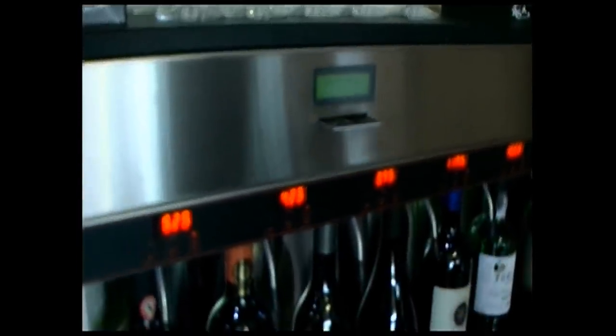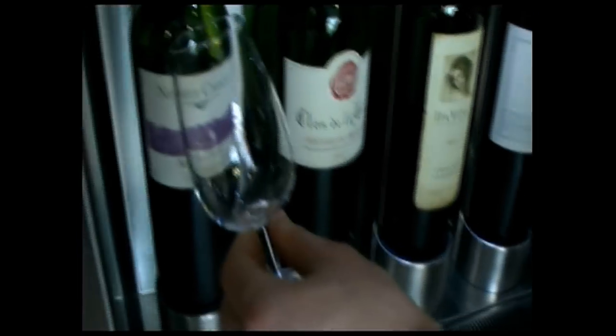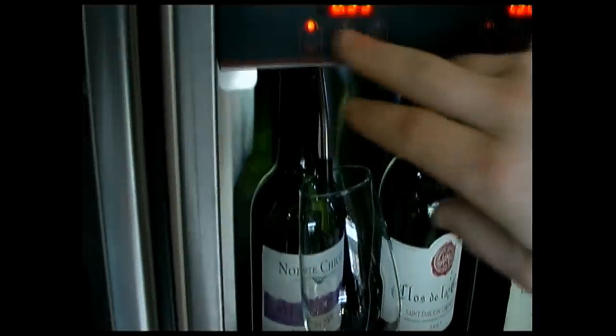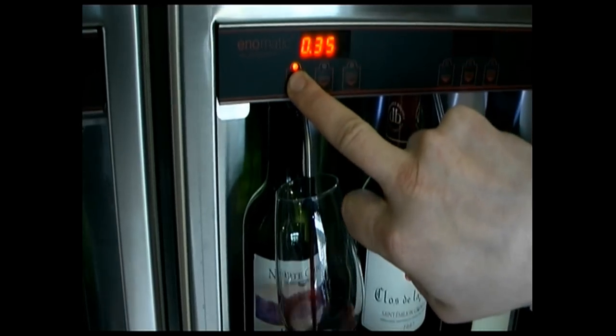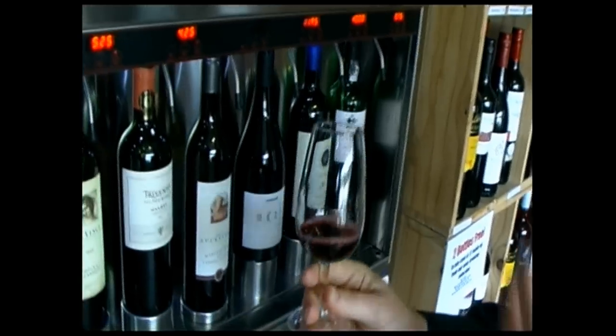And then once you've done that, you just select whichever wine you want. So if you pop your glass underneath the nozzle, select whichever size you want. Press and hold. And there you go. So that's the sample size that you get, and that's across a whole range of wines. Simple as that.